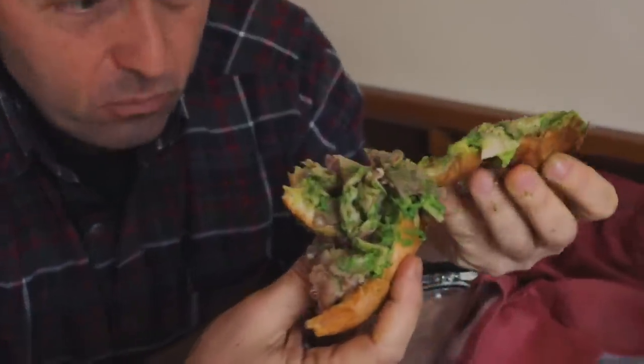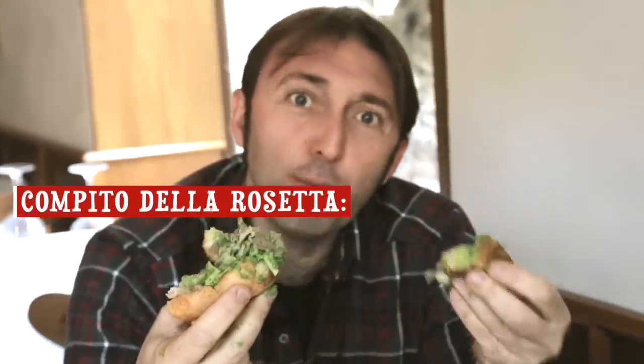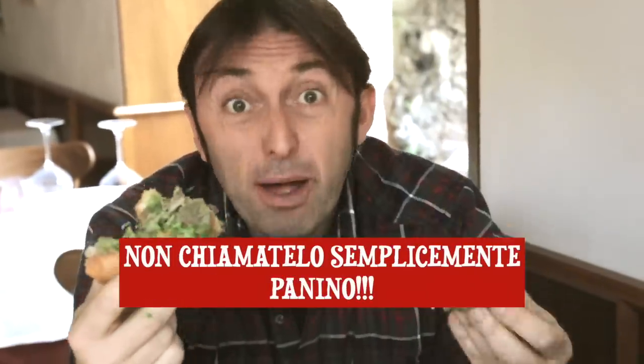The result of this lampredotto sandwich is that the bread becomes a sort of sponge, absorbing all the flavors. Can I say it? The job of this bread, the job of the rosetta, is to absorb centuries of history, centuries of tradition. So don't just call it a sandwich. This is a monument. We're in Florence, and in my opinion it's on par with the many great monuments that tourists come to visit from all over the world. After all, in Italy we are famous for this too.